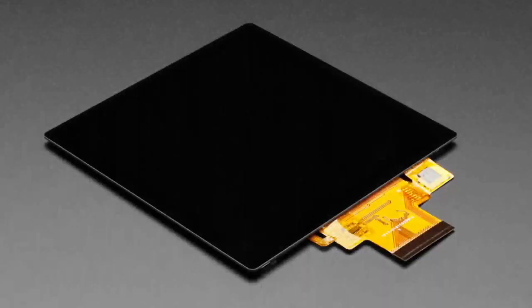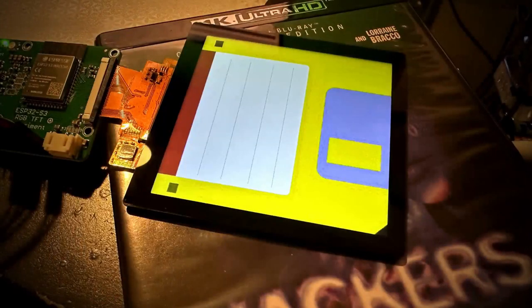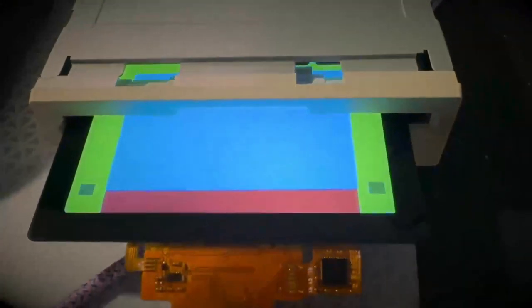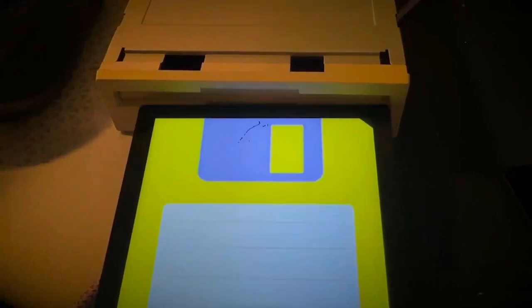First up is our coming soon square display, and before you even ask — yes, of course it can exactly fit inside of a floppy drive. This is a common thing people ask, this is the first thing that people ask.